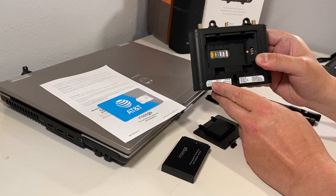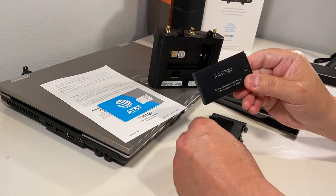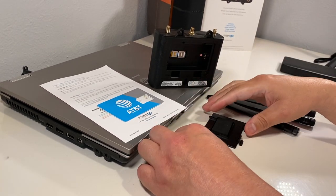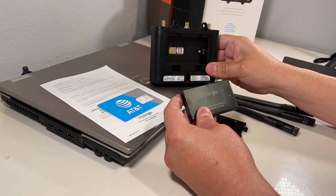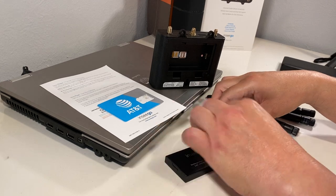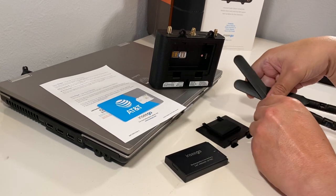They can be used for failover or redundancy. You also have a battery that comes with it. The battery will provide about six to eight hours of usage on battery power. You also have a drawer and you have the three antennas.